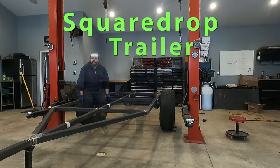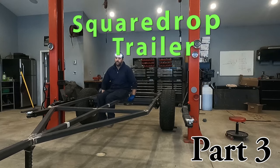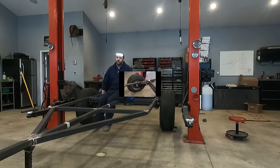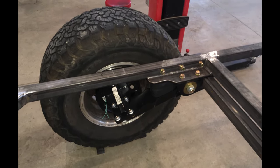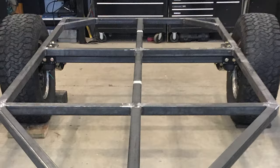Hello and welcome back to my series on building a square drop trailer. In the last video we were successful at getting the Timbren axle-less suspension mounted to the frame, and in this video I'm hoping to get fenders mounted around each of the tires. But before we get to that, I have some work to do on the tongue of the trailer.